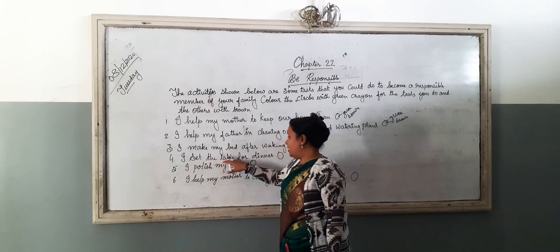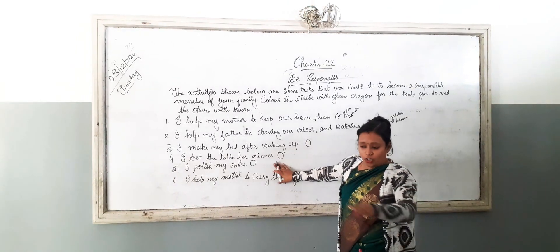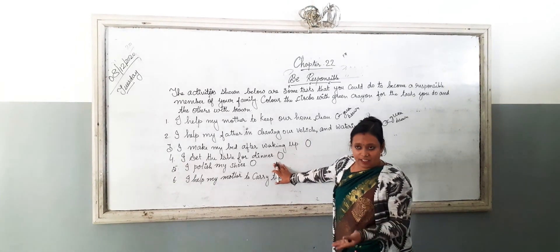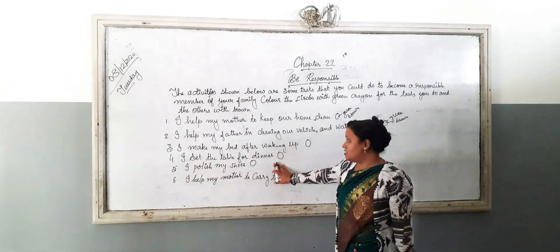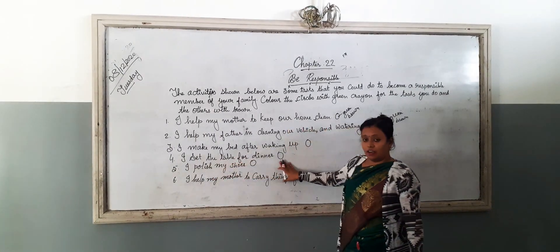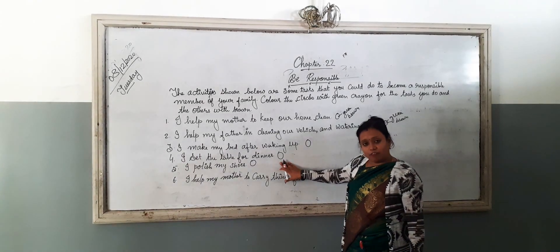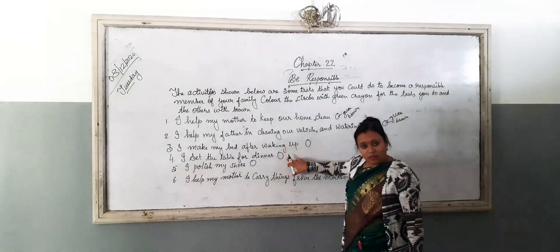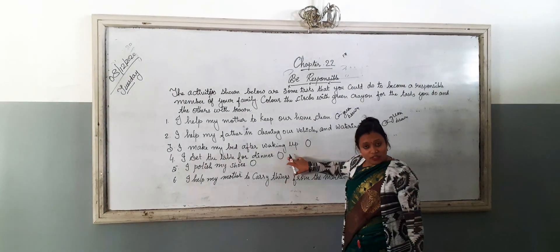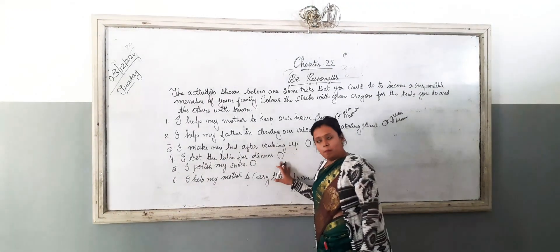I set the table for dinner. What is the meaning of set? Helping the mother to put the plates and glasses — this means set. If you are helping your mother to set the table for dinner, then colour this with green, and if you are not doing it, then colour this with brown.